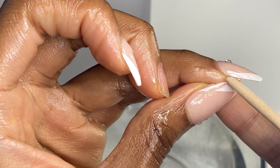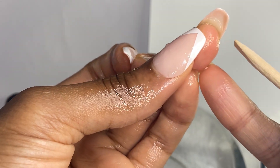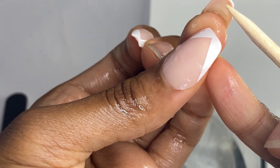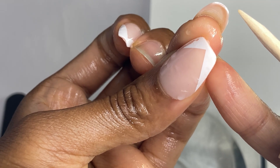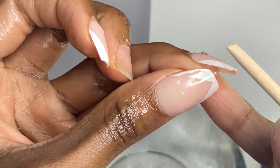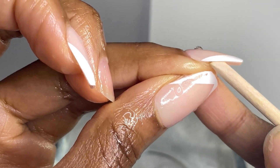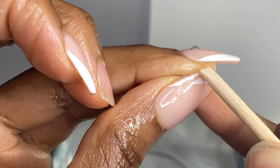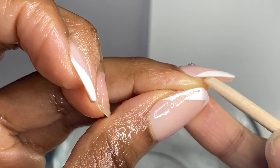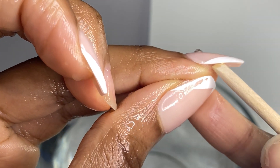Next I'm using a cuticle wooden pusher, looking underneath my nail to see where there's any lifting, as this will help you get the nail off a lot quicker. I'm checking both sides — this is where you want to start because it's a lot easier for the press-on to come off. Now if you're a beginner, I highly recommend using a wooden pusher or a softer tool rather than a metal tool, because you can definitely do a lot of damage with those if you don't know how to properly use them.